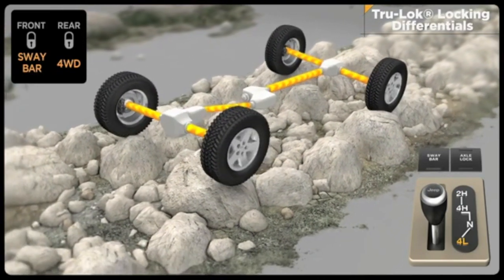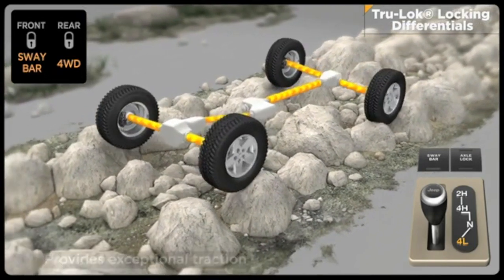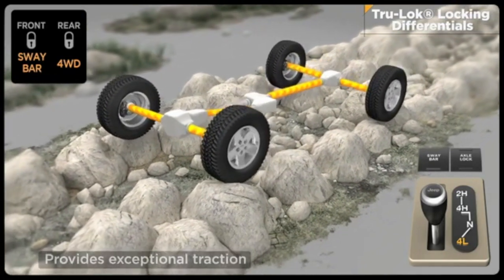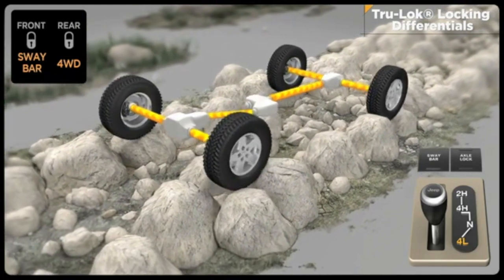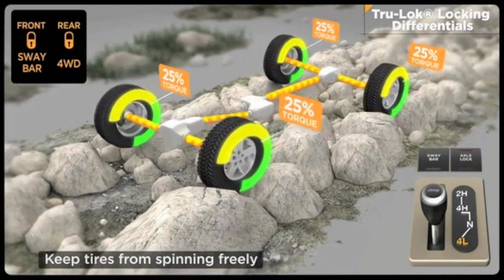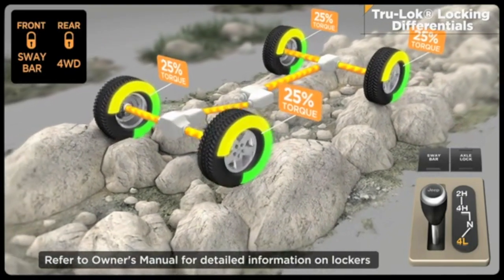Front and rear electronic locking differentials balance speed between left and right wheels, maintaining forward momentum for the ultimate in traction. An instrument panel-mounted rocker switch can lock the rear axle with one push, and both front and rear axles with a second push. Because lockers reduce turning and braking capabilities, they should only be used in off-highway environments.